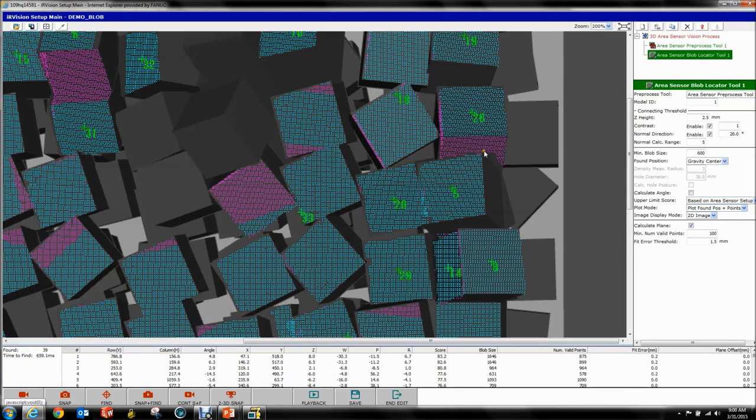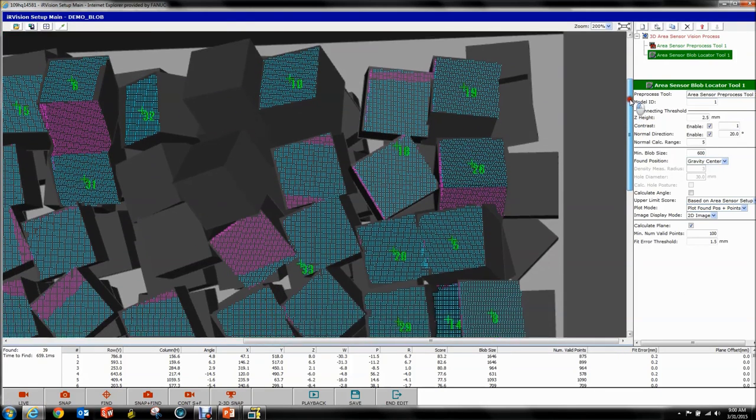Let's look for a nice example here — part 26. See how all of this was one surface and it fit a plane to it really well. But all of the points that are on a different side of the part don't fit the plane.